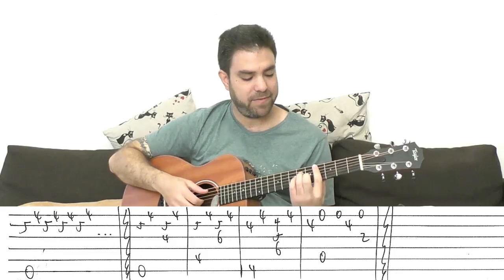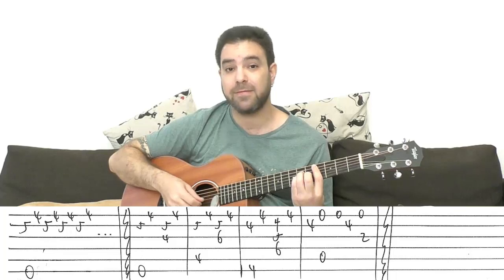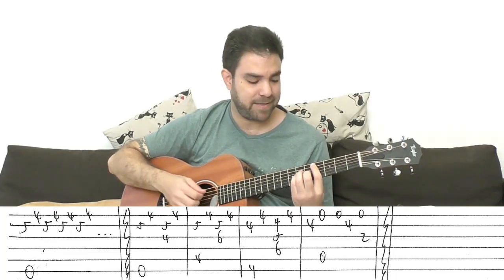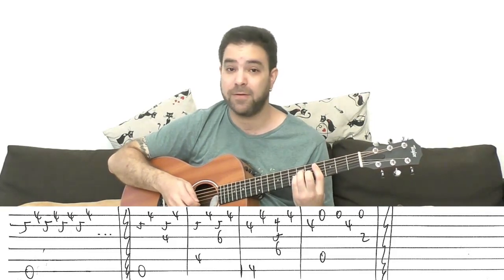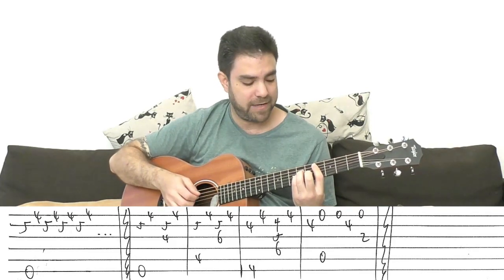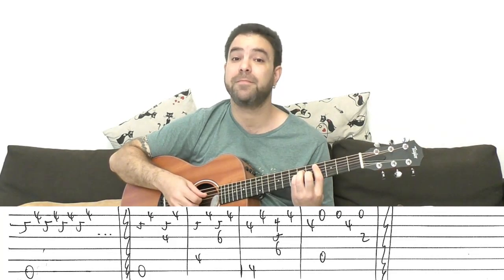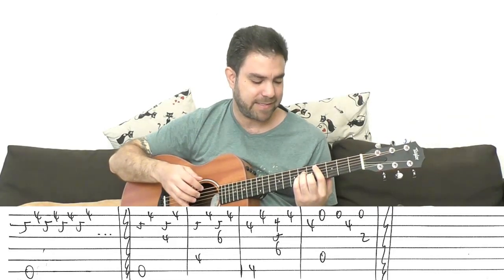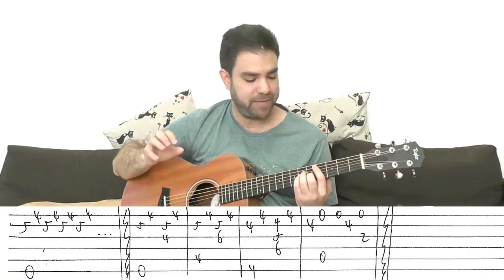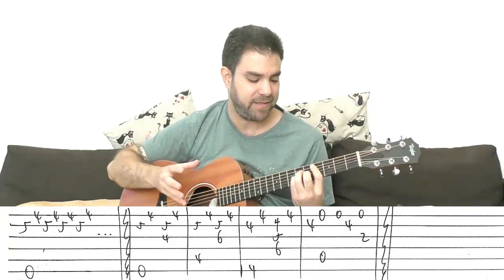Then you do the same thing with C sharp minor — you put the bar on 4, A minor shape, and you play. Exactly the same thing. But your bass note is 4 on the 5th string instead of the 6th string. You can play strings 3 and 4 instead of just the 3rd string, but I think it's a little bit unnecessary. We want to keep it thin, so playing the 3rd string again kind of fits the motif here.